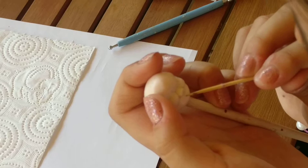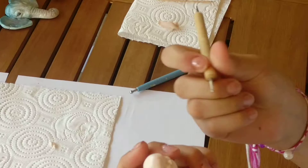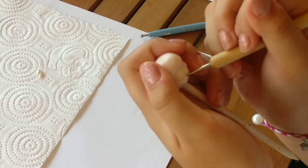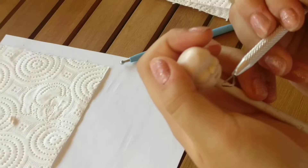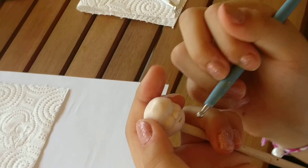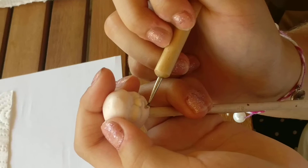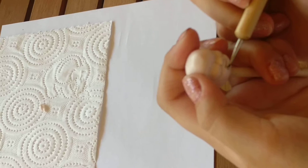Now let's make the mouth. You'd probably want to begin with this tool and just make a small dot slightly in. You take this and you go in and press it out. Now you can start getting some bigger tools to really shape it. You can do a little tiny mouth. The mouth is probably just slightly bigger than the nose, so you can just do some little dots to make it look really nice and cute.